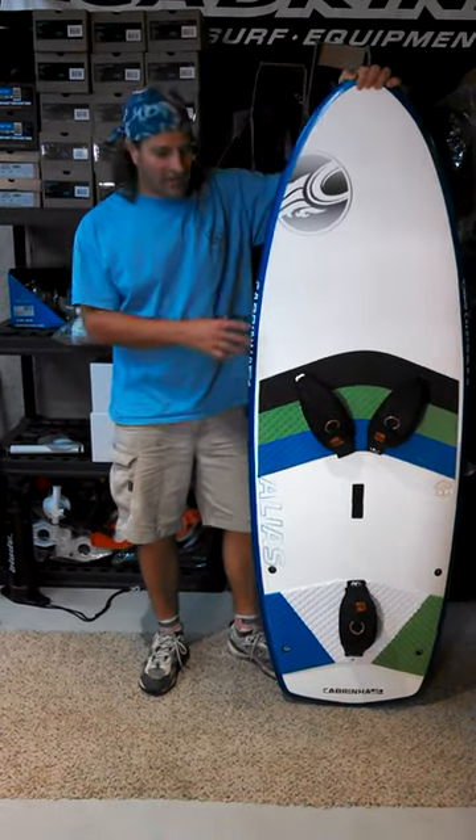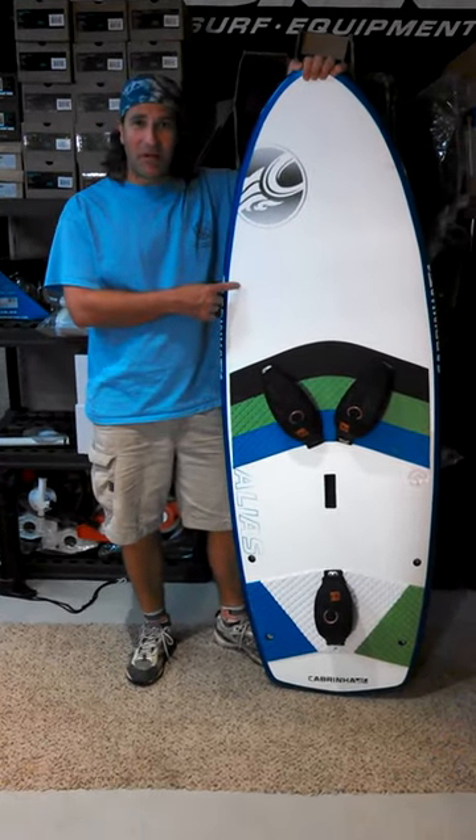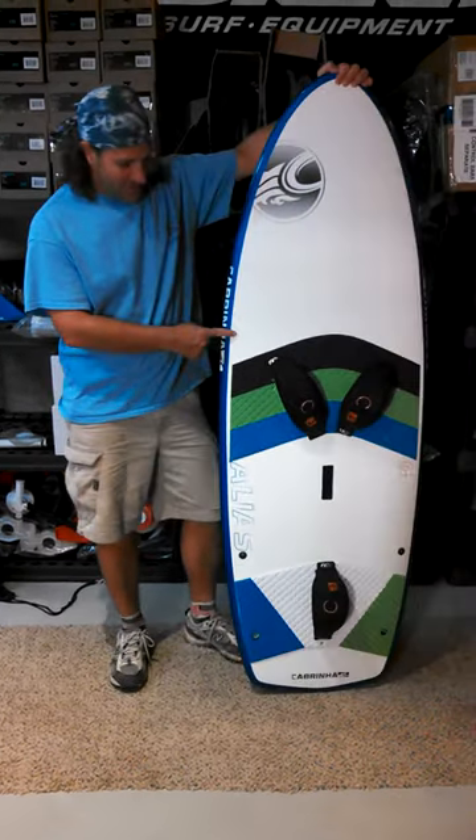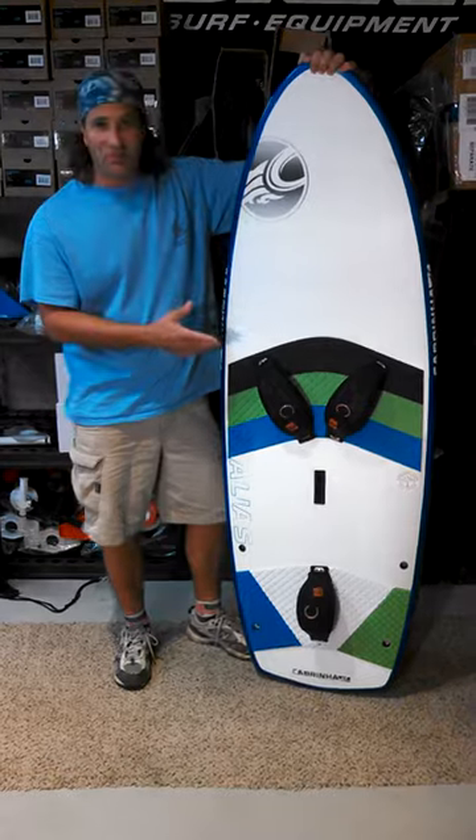Stafford at Adventure Kiteboarding here. I just wanted to give you a little update from Smurf Expo. This is the Cabrina alias board. I got to actually ride it today.